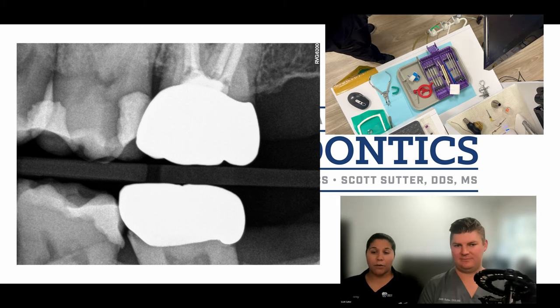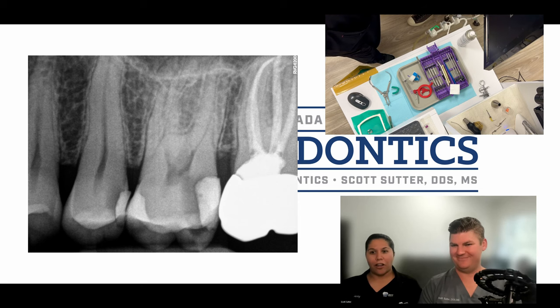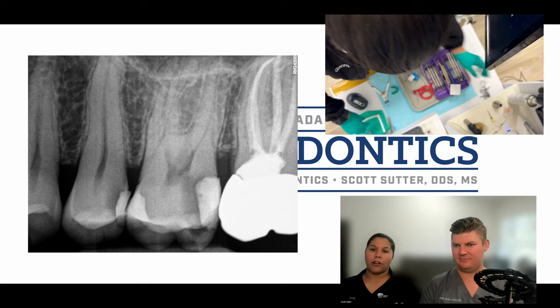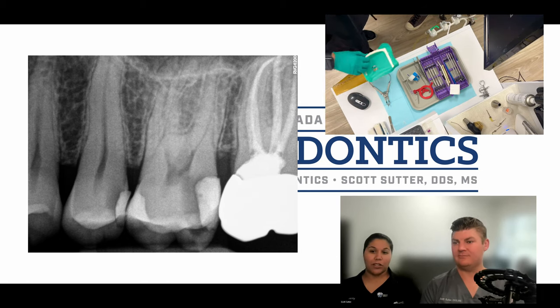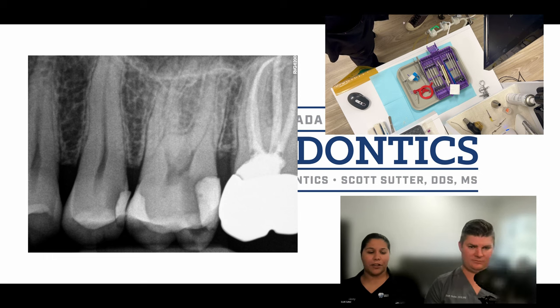At this time I've got my cotton pellet on the cotton forceps and I'm just going to spray it, shake off the excess, and gently put it on the patient's tooth to start off with and make sure that they're not feeling anything. If nothing, I'll hold it on there a little bit longer, and at this time it looks like the patient was good to go. So getting ready to hand the rubber dam to Dr. Suter, we'll get going.